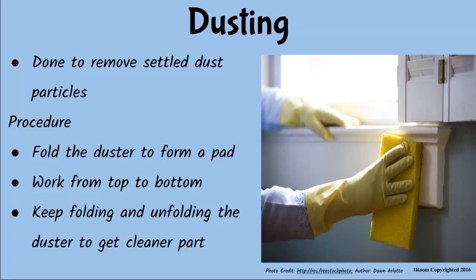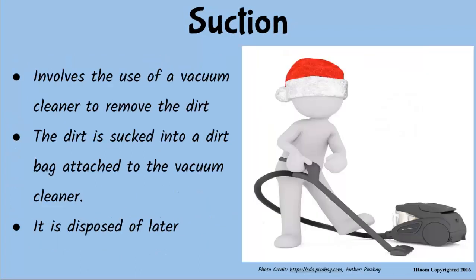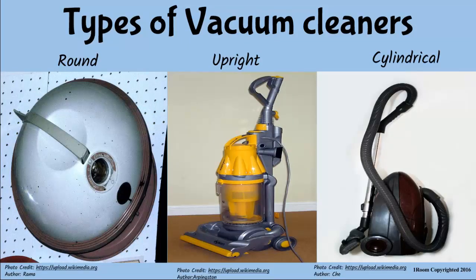You can also use a vacuum cleaner if you can afford it. For suction cleaning. Vacuum cleaners come with attachments that are used to clean the floor, furniture, cut-ins and carpets. Look at this chart. They seem very expensive. They are. And as you can see, some are round, others are upright or cylindrical in shape.